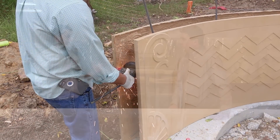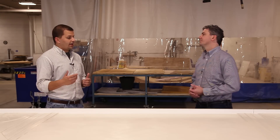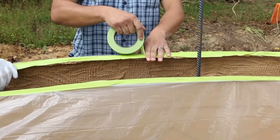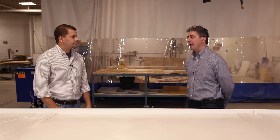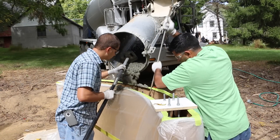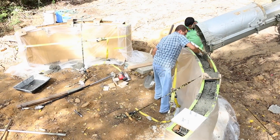We still needed ends so the form wouldn't blow out. We also had the tan panels but were casting ready-mix concrete into it, so we didn't want any bleed water to affect the color. We caulked all the seams and covered the whole thing in plastic. We were initially concerned about blowouts but did a small-scale test in our shop with smaller panels and developed our system from there.